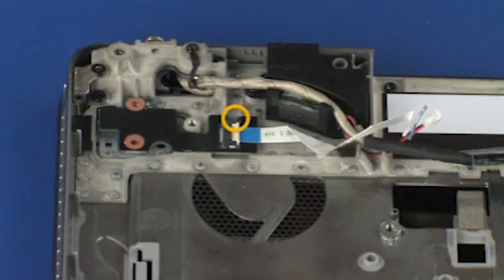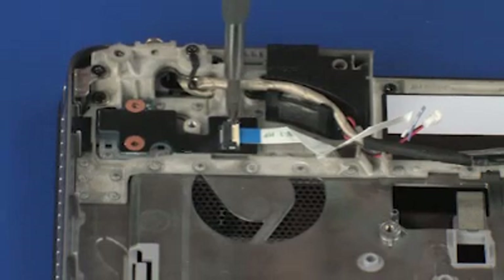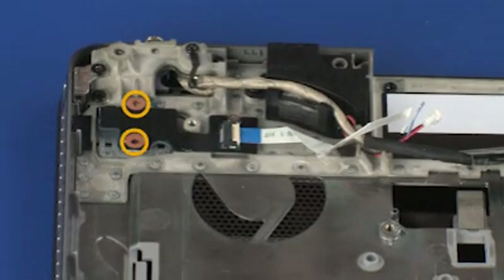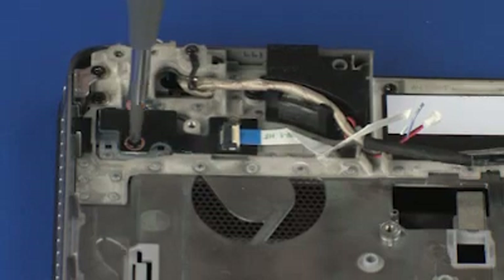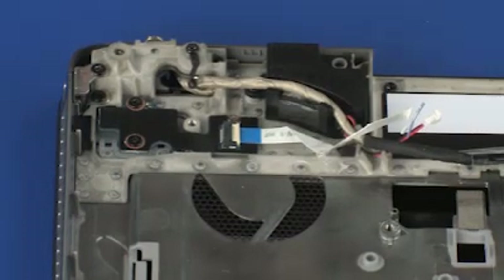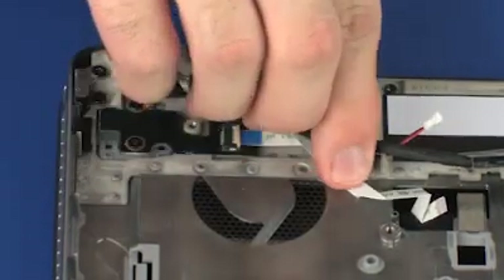Replace the 3 mm P1 Phillips-head screw that secures the function button board to the top cover. Replace the two 3 mm P1 Phillips-head screws that secure the function button board to the top cover. Apply pressure to the length of the function button board ribbon cable to adhere it to the top cover.